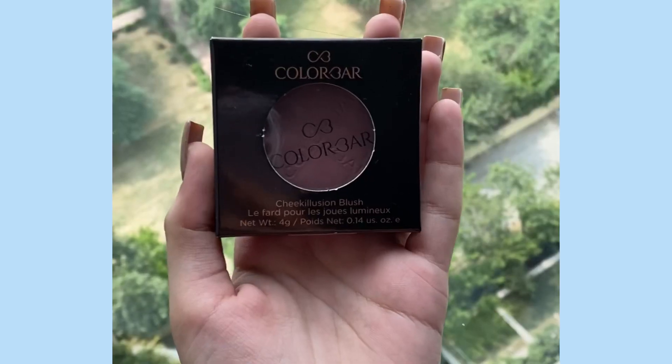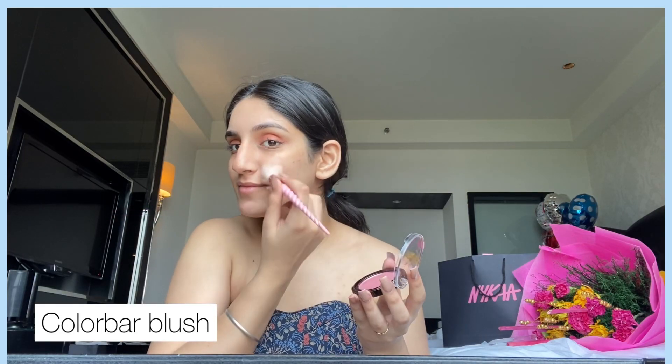Next I'm using a mascara, and then going in with my favorite Wet and Wild highlighter on the tip of the nose, on the bridge, on the cheekbones, and a little over my lips. Then I'm going in with this Color Bar blush to give a very rosy vibe — including on the nose as well.